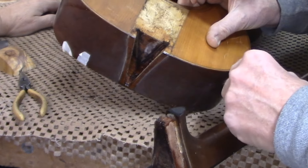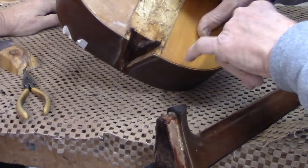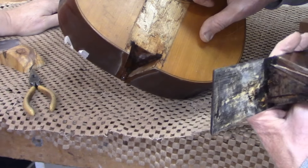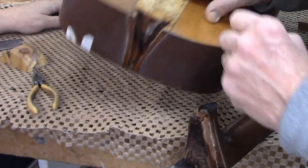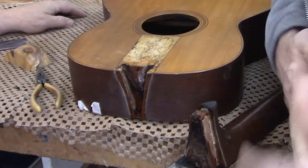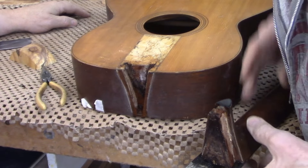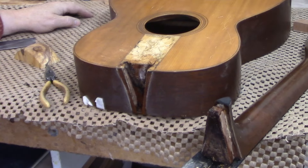You can see this is a shim that they put in on this side. I used to think I was doing something wrong when I had to shim dovetail joints, but I've come to realize that it's kind of a common practice when they're first built. Okay, we'll let that dry.